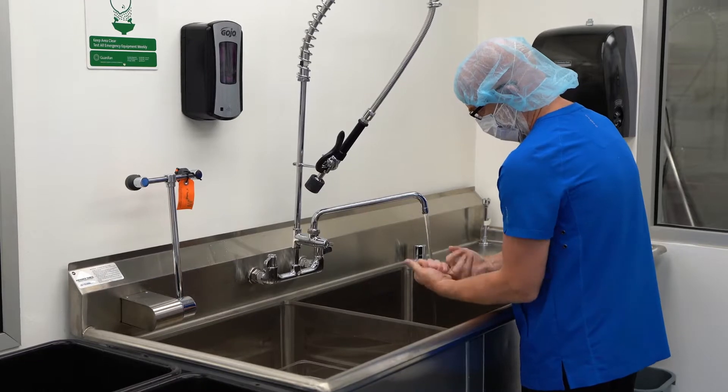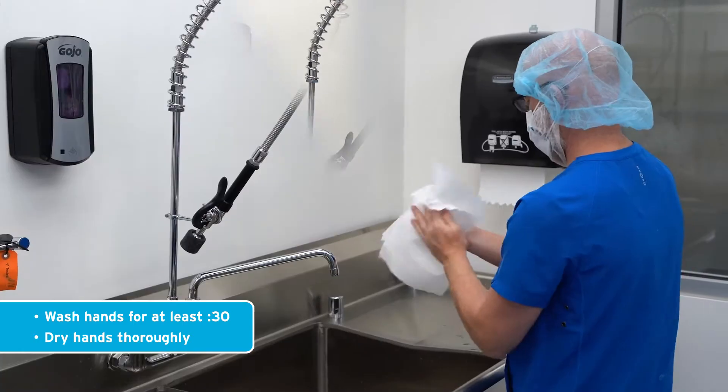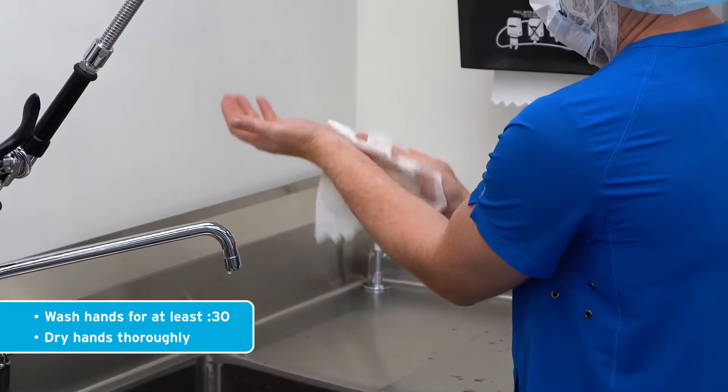This includes washing hands with soap and water for at least 30 seconds. The technicians should dry their hands with disposable towels and allow hands to dry thoroughly before donning gloves.